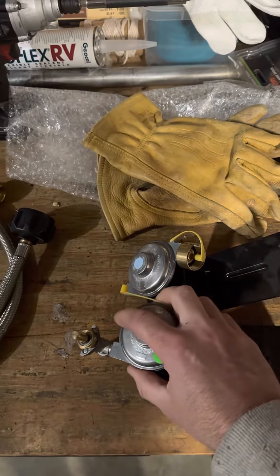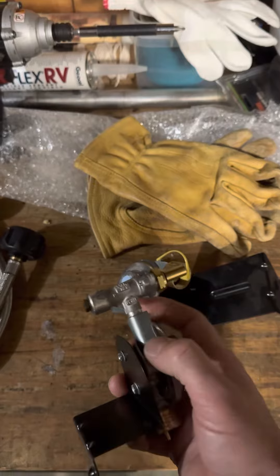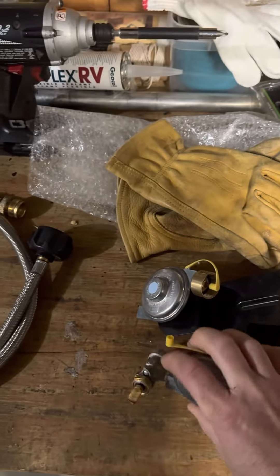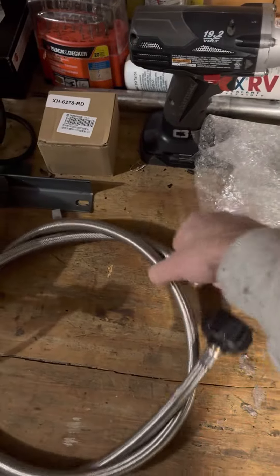So I did a little research — somebody else had already done this — but you take this piece off here and you replace it with an adapter that fits to a standard regulator. And you don't have to use this stupid adapter hose anymore.